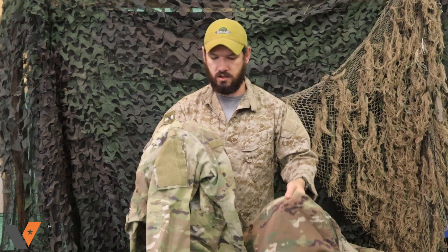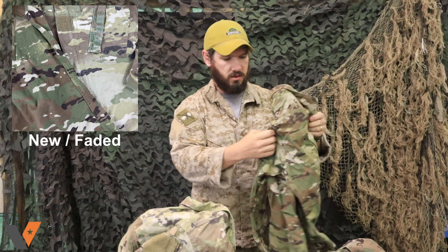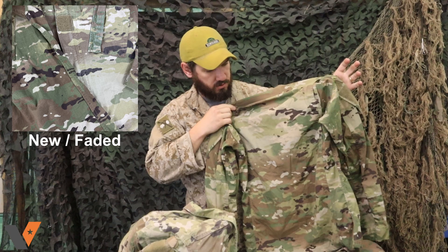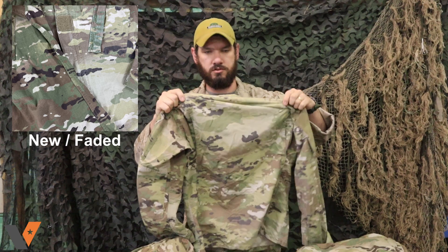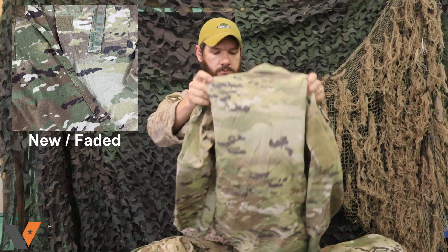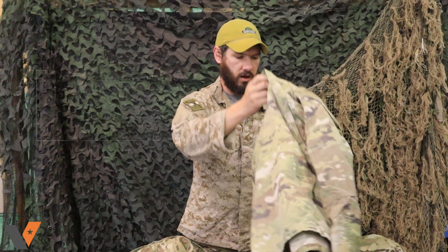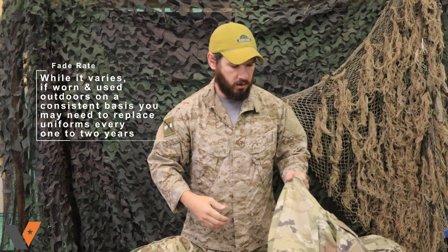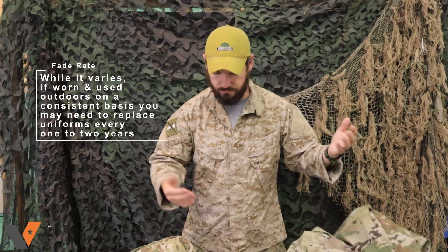It does fade though, so we'll take a look at that fading as well. This is the FRACU one, and this is the mostly new garrison uniform — pretty bright, good camouflage. This is a relatively heavily used garrison uniform and you can see the fading that comes in. It is fading out, but this is definitely well used — it's been in the sun a lot. The fade rate isn't anything insane; it's still a usable uniform, though it's getting near end-of-life expectancy as far as fade goes.